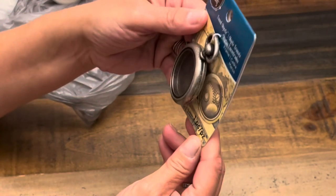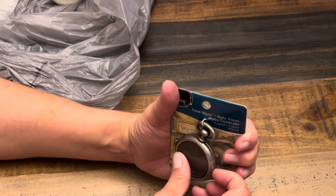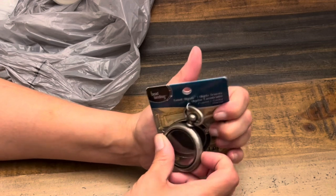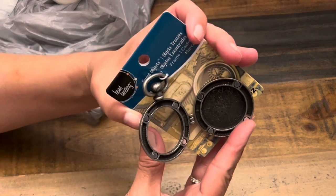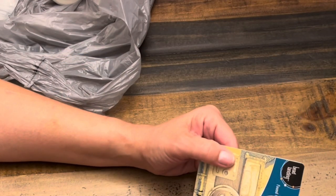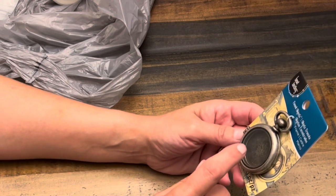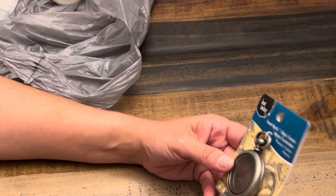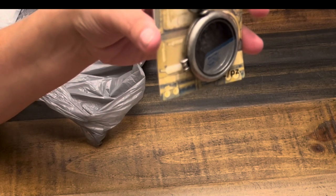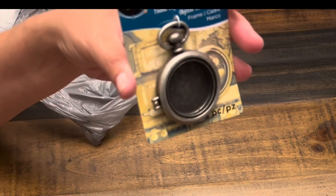And then this — it's a Tim Holtz piece. I have a nice little plan for this. It opens like this — so cute. I'm actually going to be making it for myself. It was $4.99 and then 20% off, so about $4.20. Really cute.